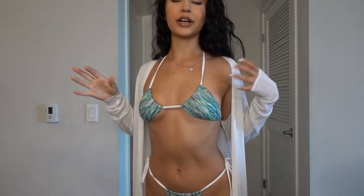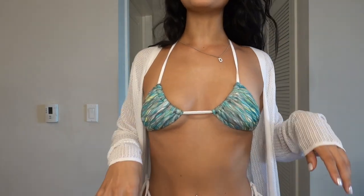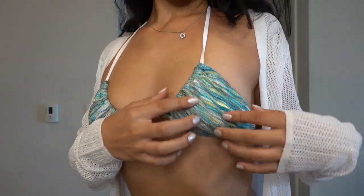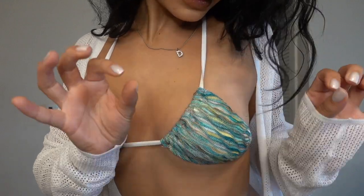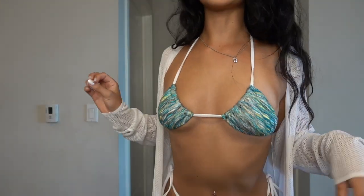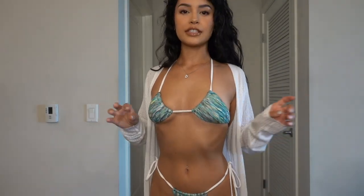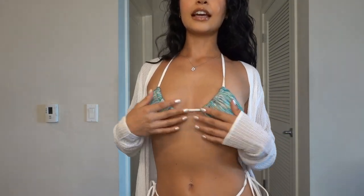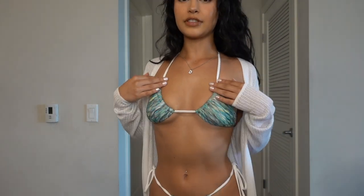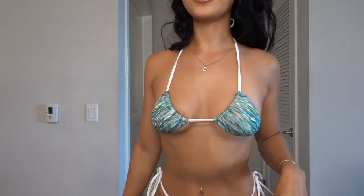This is bikini number two. This is just a random cover-up, but I wanted to show you guys what it would look like if you paired it with something. I love this fabric. This one is called Skyline — it has a little bit of brown, a little bit of yellow, and obviously a turquoise, and I just think it looks so pretty with the whites. This is another way you can tie it. They're all the same style but you can tie them so many different ways, and I personally love tying mine this way. This is the back — personally my favorite style for the bottoms in the back.